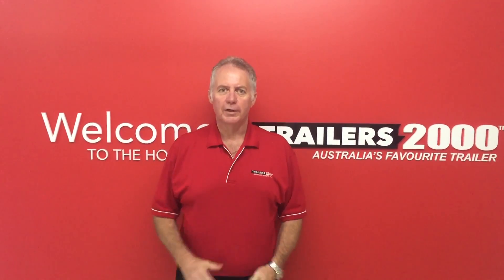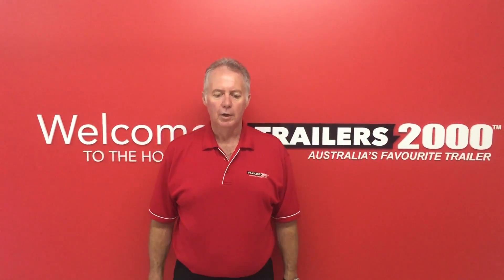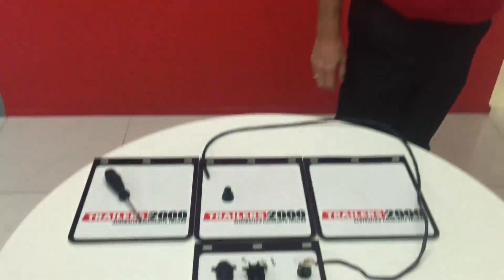Yes, it's Steve from Trailers 2000 again, here with one of our handy hints and tips. This one is a six-pin round plug — not as common as it used to be, but we'll show you how to wire a six-pin round plug. We'll just go down to the table here.